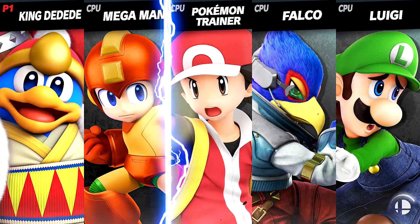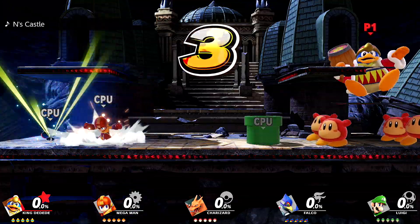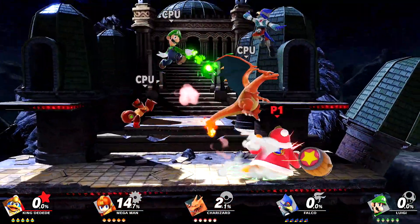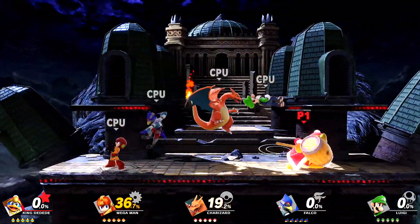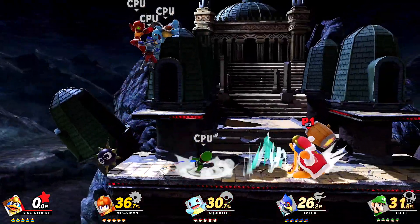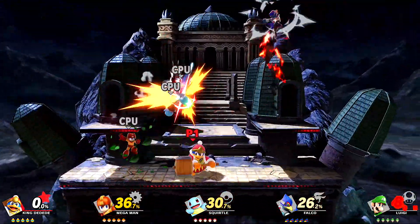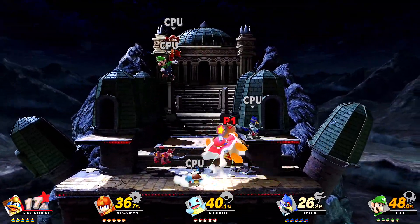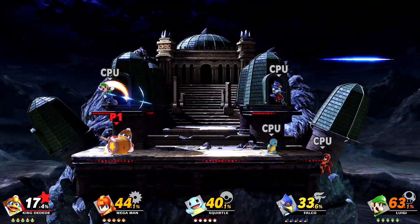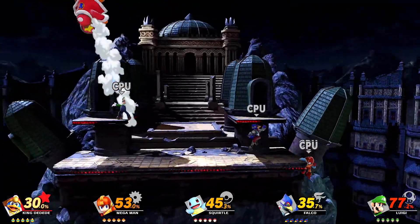Ladies and gentlemen, boys and girls, it is time for me to review Super Smash Brothers Ultimate for the Nintendo Switch. My most anticipated game is finally here. I remember back in March when Nintendo announced this at their Nintendo Direct livestream. I was so excited, but I was a little disappointed to see that release date — all the way in December. But December came quick. Today it's time to review some Smash.